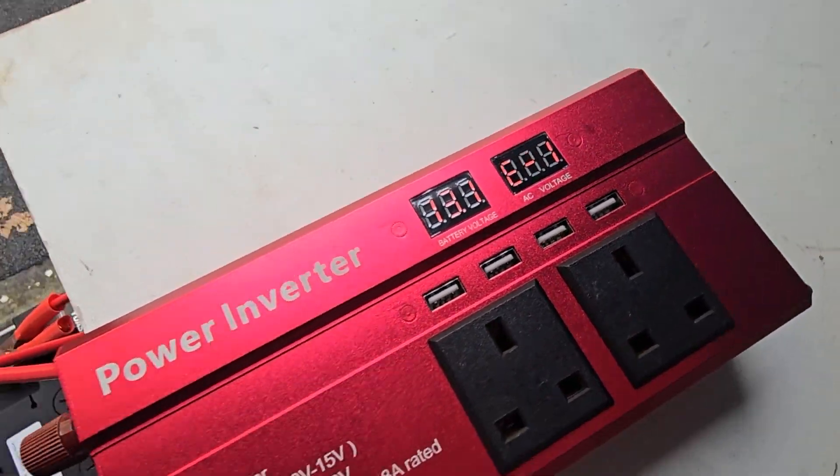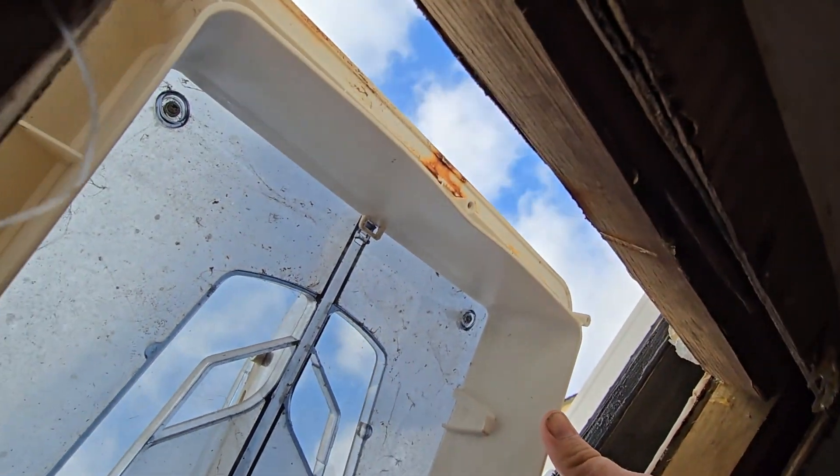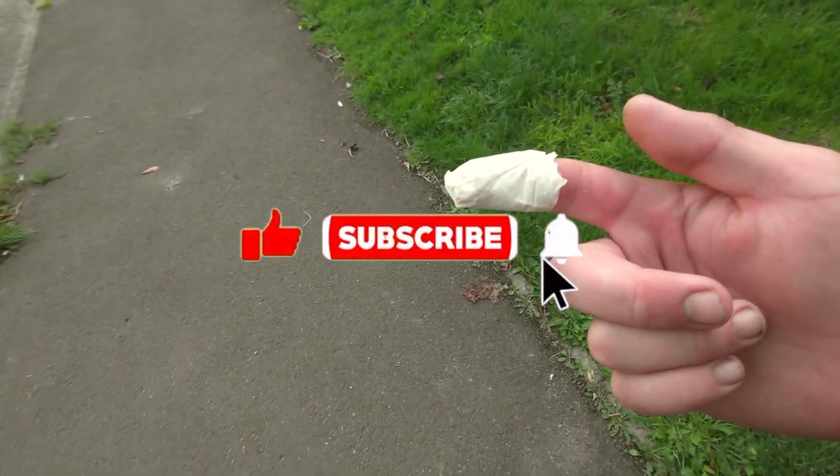To recap: we've got the solar panels connected to the controller, which connects to the battery, and then the inverter. I know it looks a little bit messy and a little bit dangerous right now, but I'm stripping the interior in the next episode because I found a potential leak from the skylight, and I'm also building a control panel to house all the power controls. Hit that like and subscribe if you want to see how we tackle that.